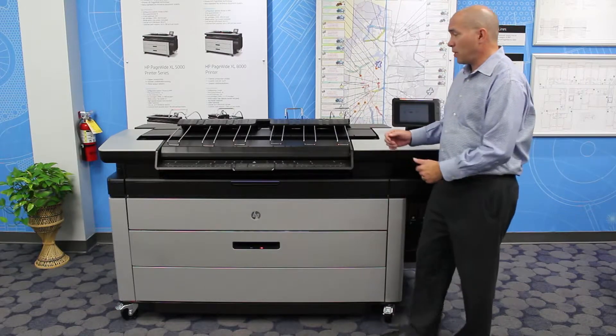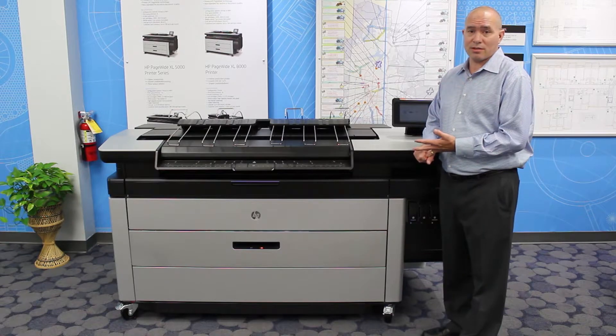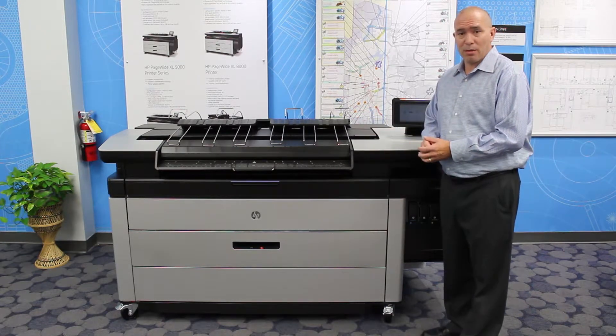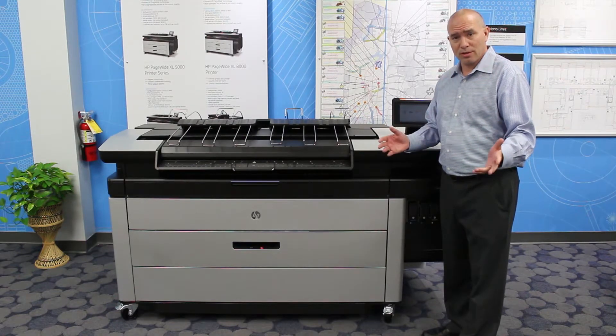One of the advantages of the PageWide is we have a top stacker that does very well in mixed size sets, or if you have full half-size sets going out on top of the print bar. The other thing that makes it unique compared to some inkjet devices is it's a very easy two roll loading system.